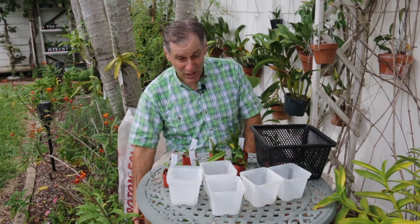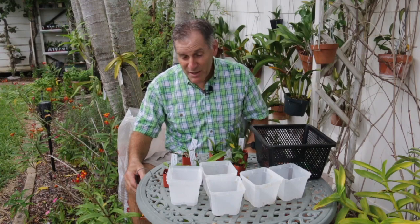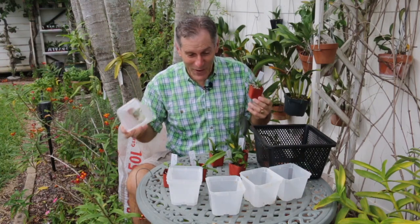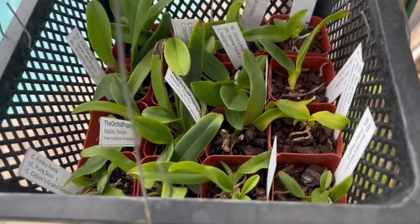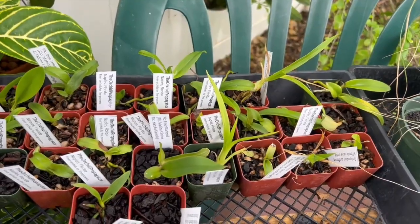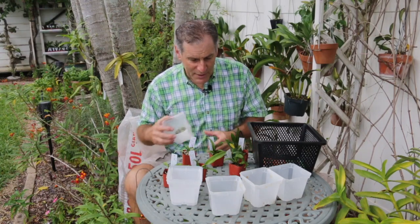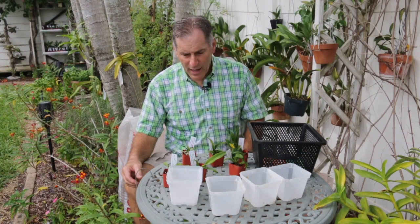I start out in two-inch pots. A lot of times people in the orchid world say just step it up a little bit, go from two-inch to three-inch. But what I'm doing is going from these two-inch pots to these four-inch square pots. The reason they're square is because the format fits nicely for what I do. I like growing these in square trays or flats — I can pack the square pots really nicely into the flats. But then they get big and need to be transplanted.